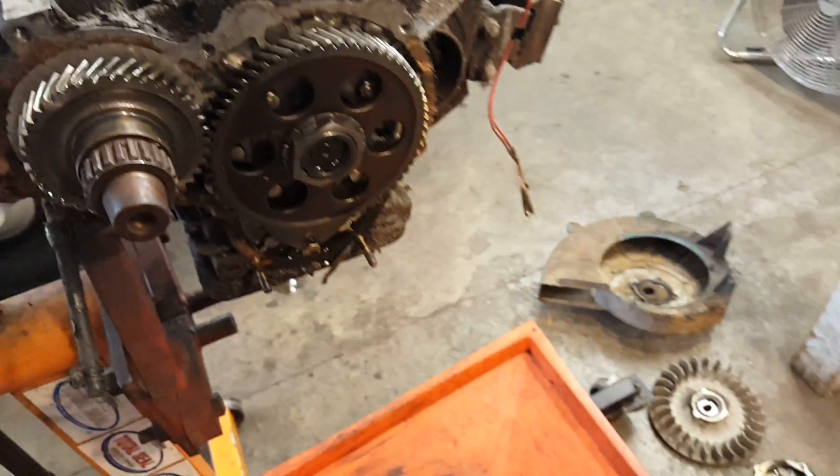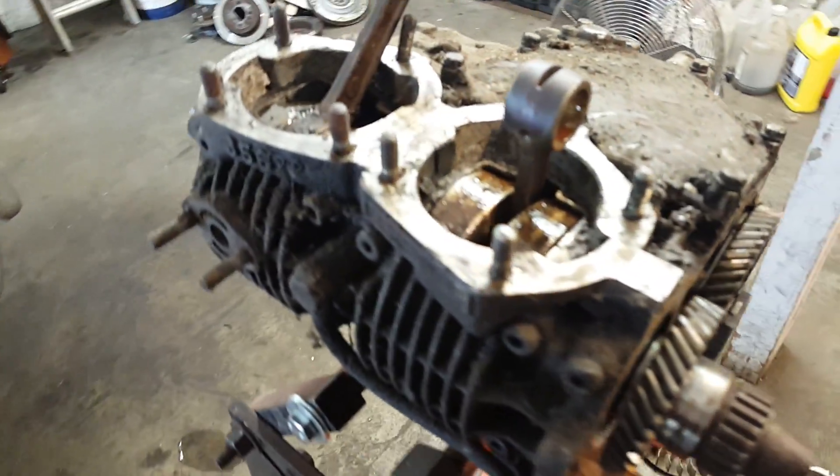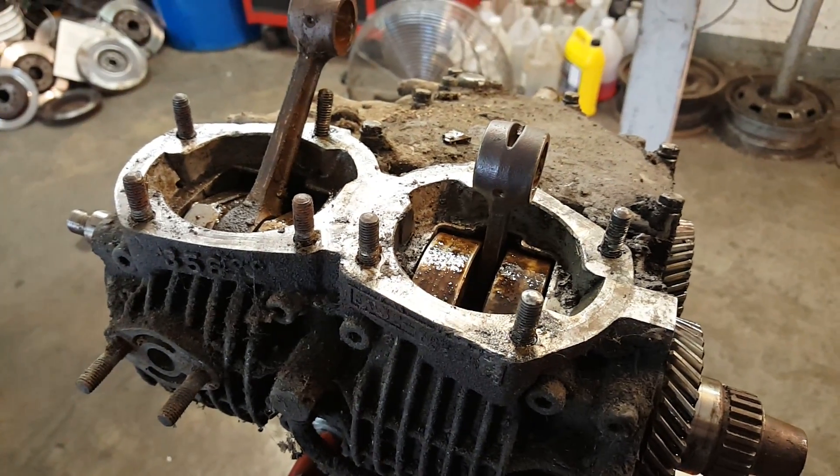I just took these parts off, drained the oil, and I'm getting ready to pull the crankshaft out of here. This was one of the engines I featured in a prior video about the pistons being stuck.